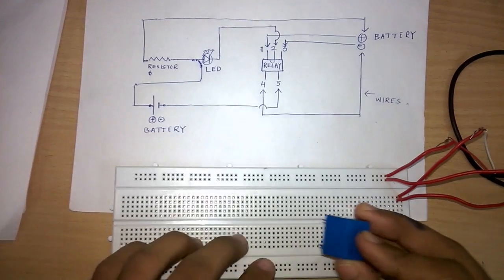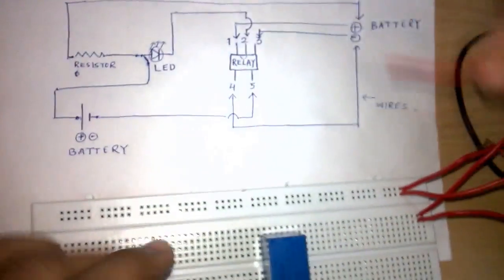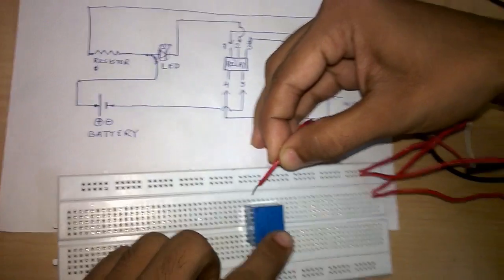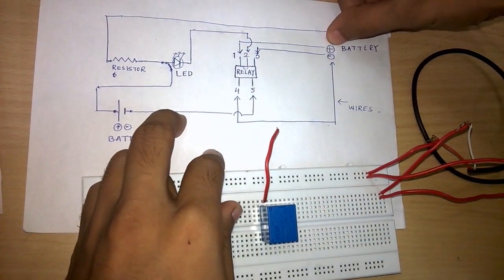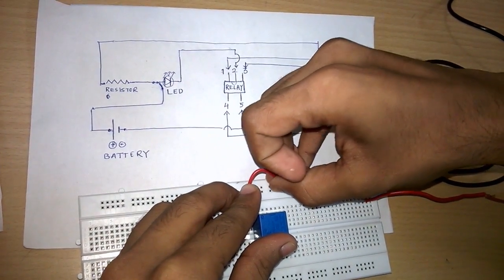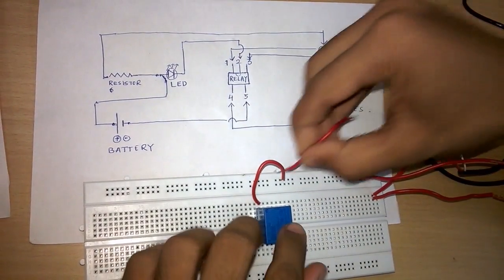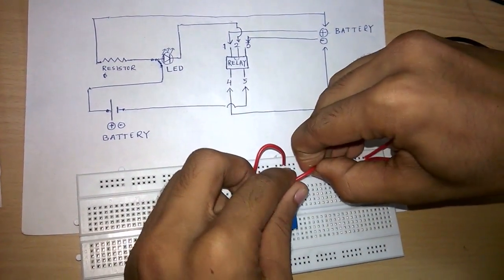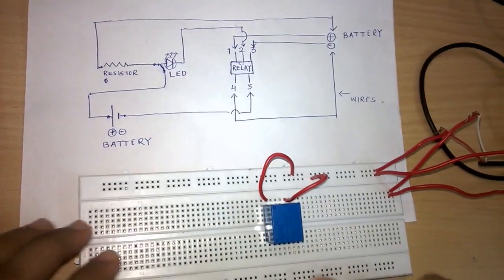Now we will connect the relay circuit approximately from the center of the breadboard. We will connect its first and third terminals to the supply voltage. The first terminal is connected to the positive line of the battery and the third terminal is connected to the negative line of the battery.